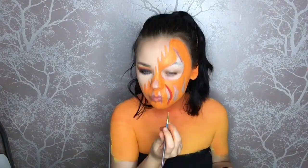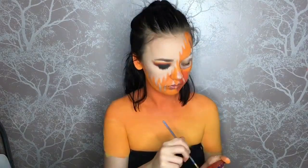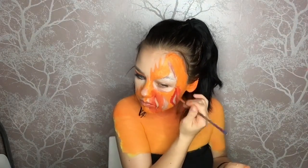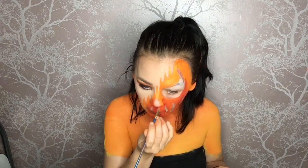Now I'm going in with my red Snazaroo face paint, keeping it in the center of my face and going around all the outlines. The reason I'm doing this is to deepen up the orange — I add the red layer first, then go back over with orange on top. Being in the center of my face, this creates shadows and makes everything look a lot darker and deeper.